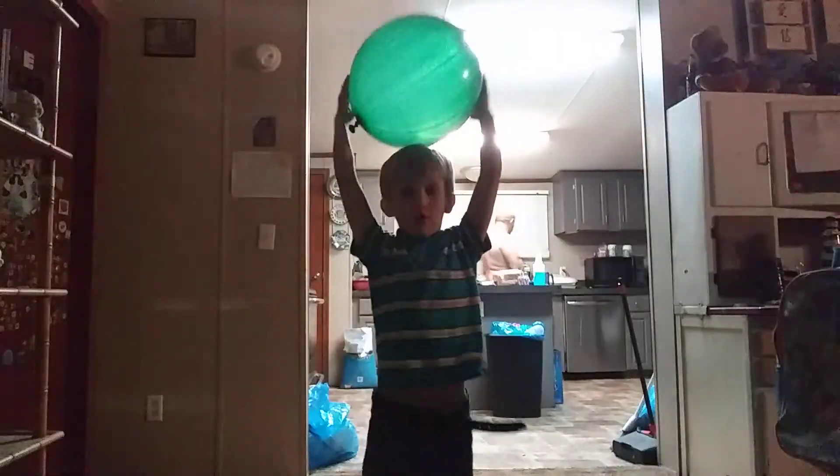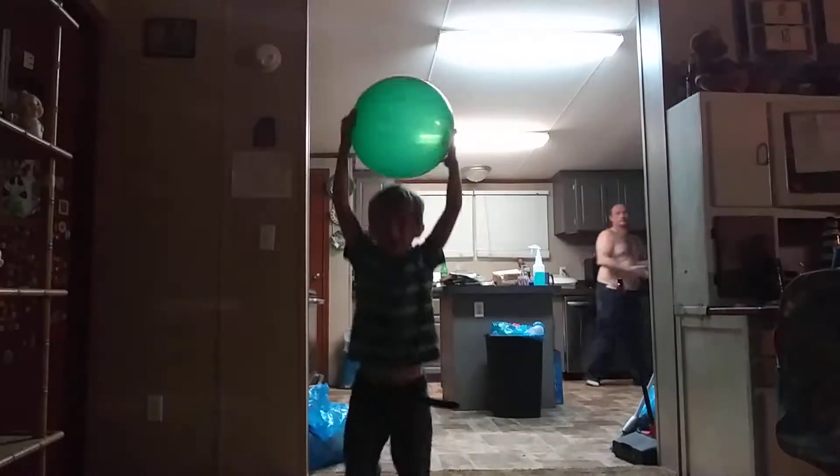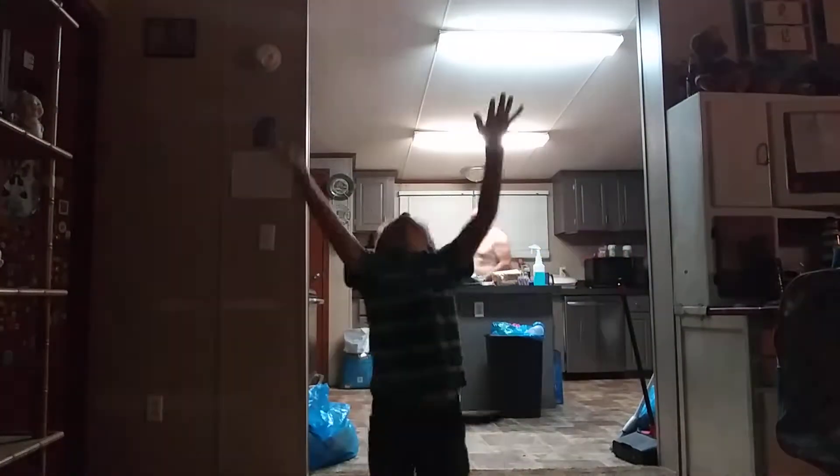But I'm just gonna go boing right now. Go boing! This thing is way too go boing!